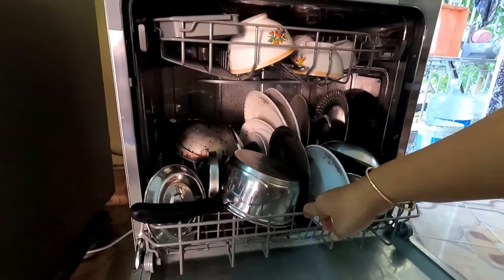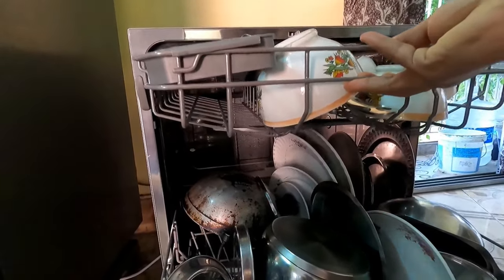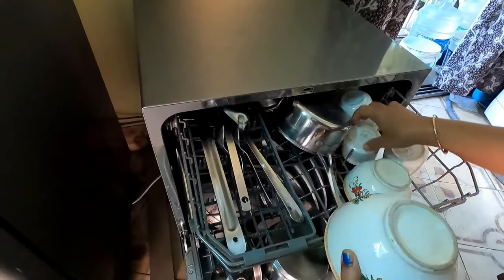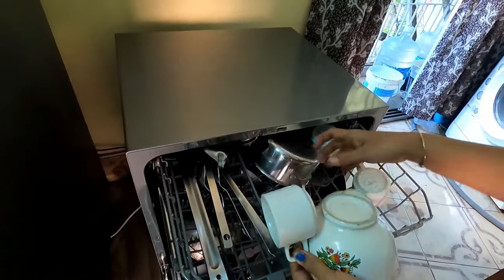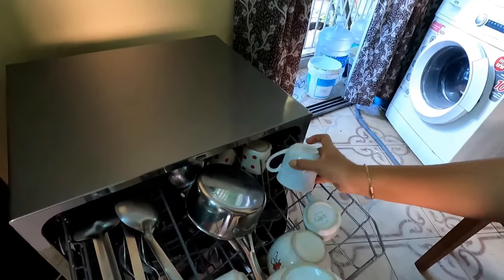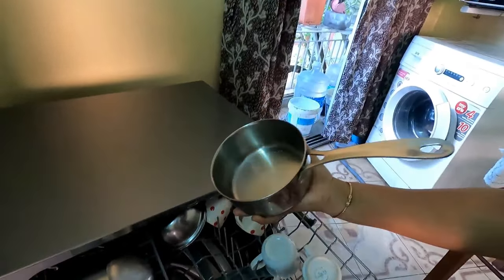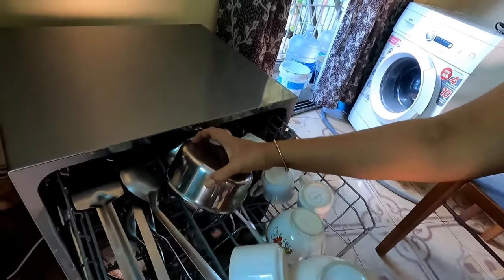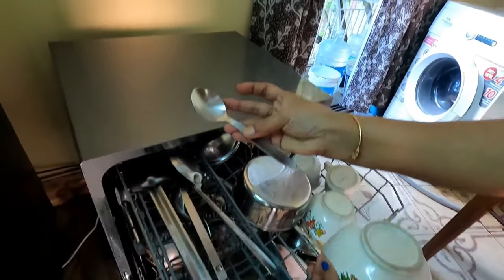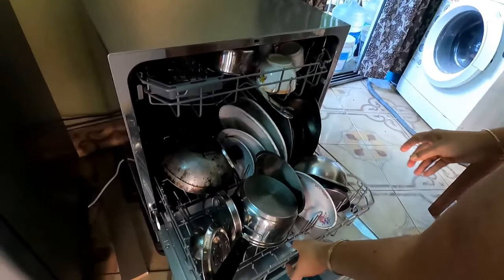Finally, all the utensils have been cleaned. Let me check the cleanliness. I will check the crockeries from the upper basket first. These are slightly older cups — you can see a new cup and how clean it has come out. I also tried with old crockeries. The tea saucepan is absolutely clean, and the spoons are working very well. Let me check one of the plates.